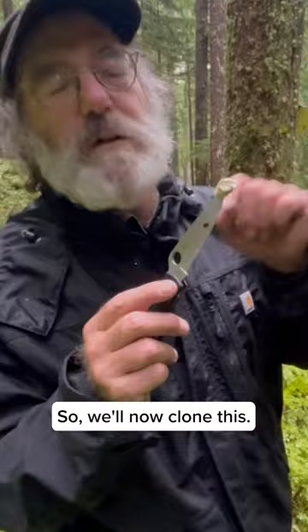We'll now clone this. We'll take that back to the lab. To the laboratory. In the Batmobile — in the Mushmobile. Beam us up.